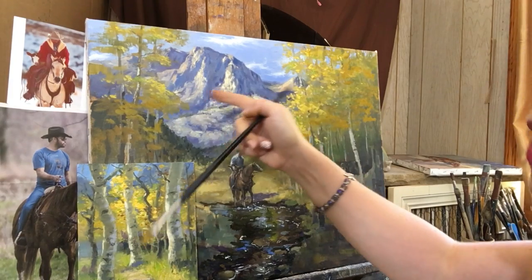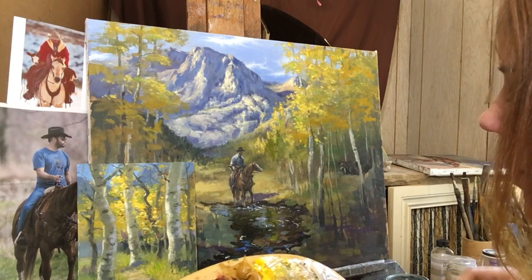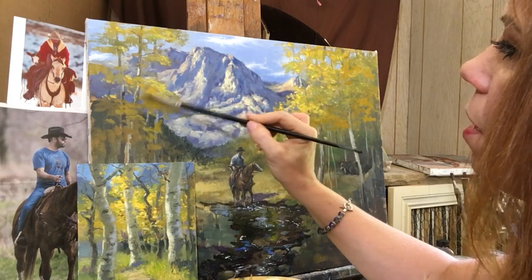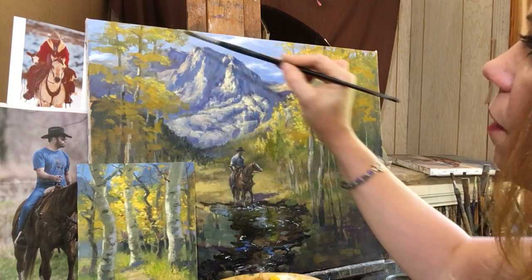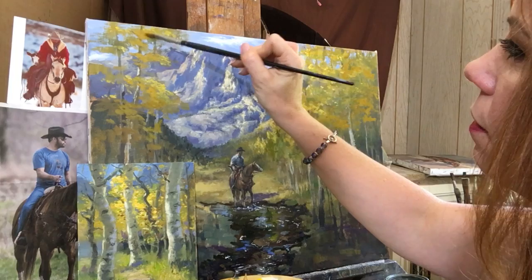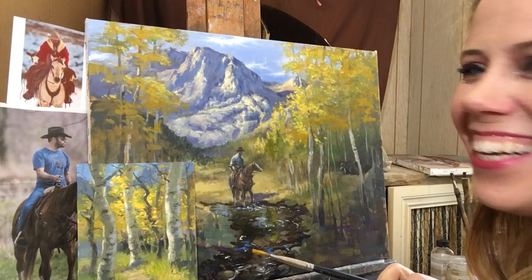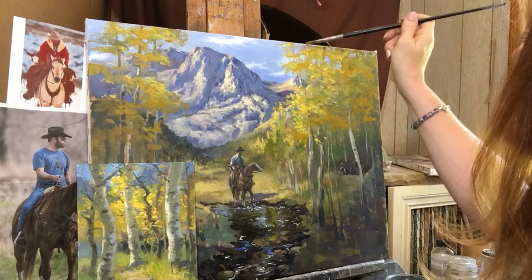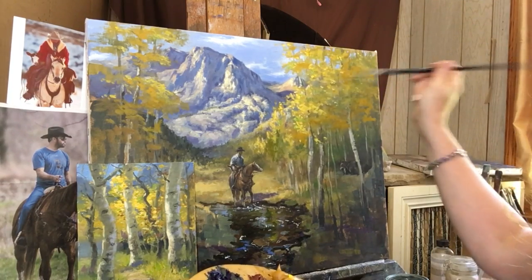I really liked how the contrast of these complementary colors work together - the orangey golden yellow with the purpley blue background, just beautiful complementary colors. It's no surprise why so many artists go to this place to paint. Carson Peak - it's not Howard Mountain. Oh, I'm so glad I remembered that. It's Carson Peak in the Sierra Nevada mountains. Now I can sleep at night.